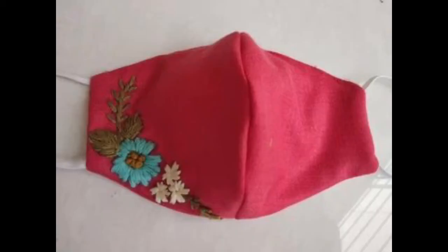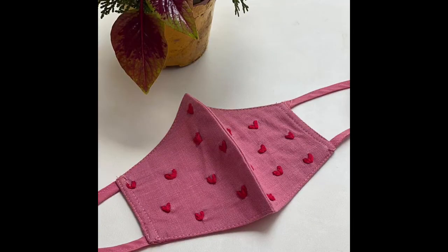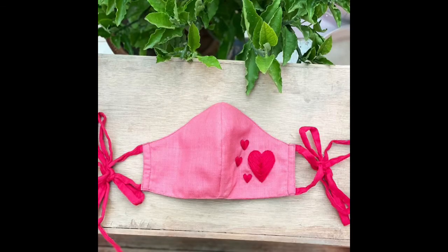If we talk about the embroidery stitches, very easy, user-friendly, beginner-friendly, and artist-friendly simple and easy designs of embroidery patterns have been used.